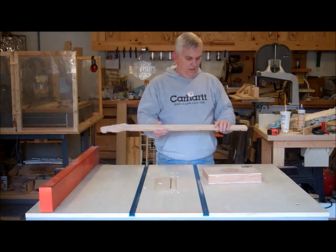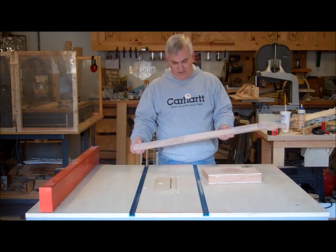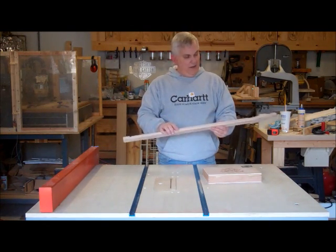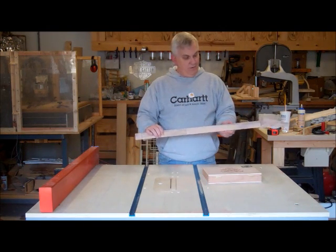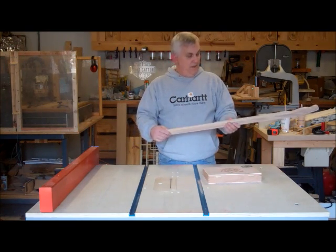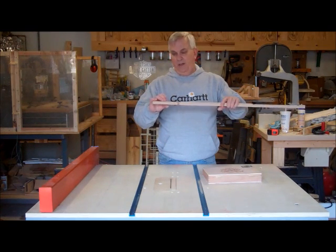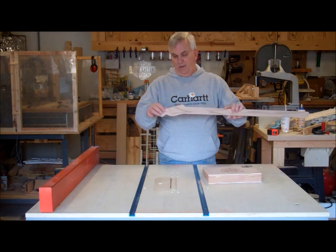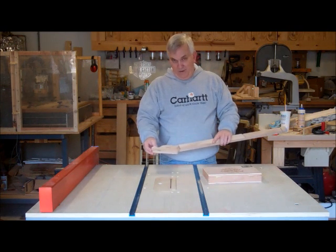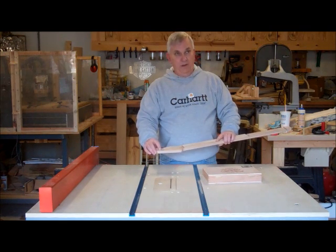I got my first cigar box guitar part off the CNC router. This is just a one-by piece of red oak that I bought from Lowe's, my local home improvement center. I've programmed it to mill this down to where it's about five-eighths inch thick — I've got another guitar in there and that's what the thickness of the headstock needs to be. You can also see I've marked the locations of where my tuner pegs are going to go.